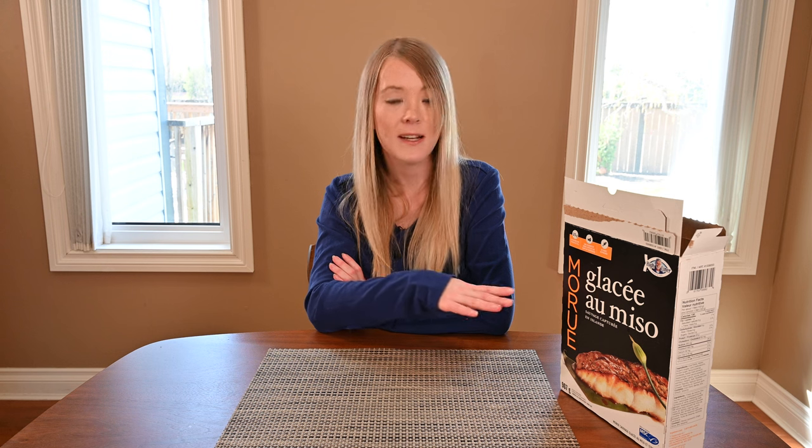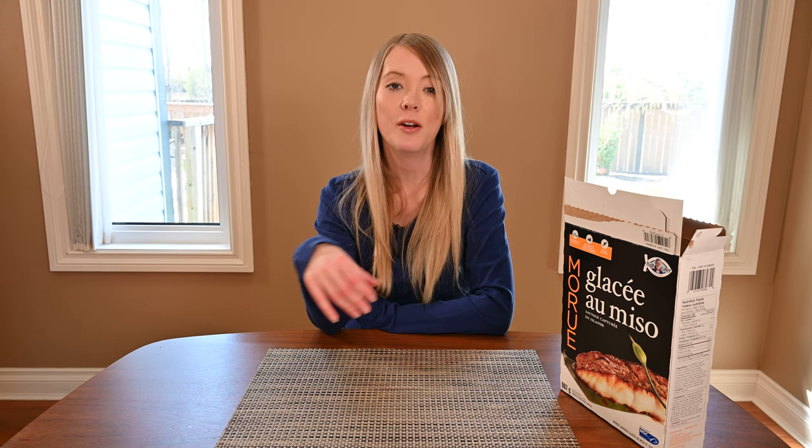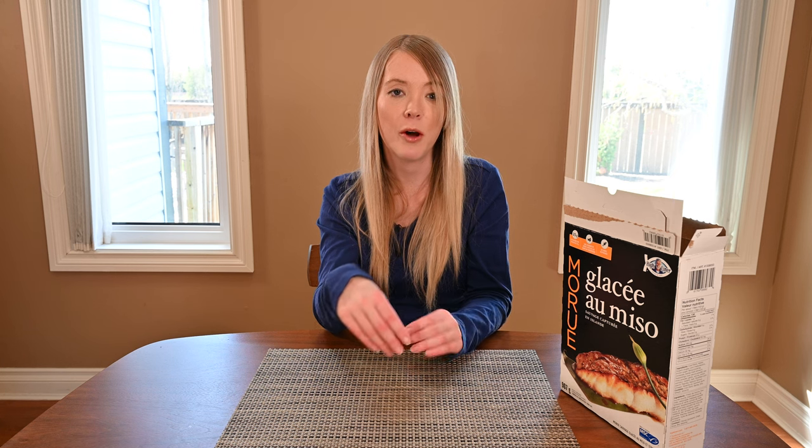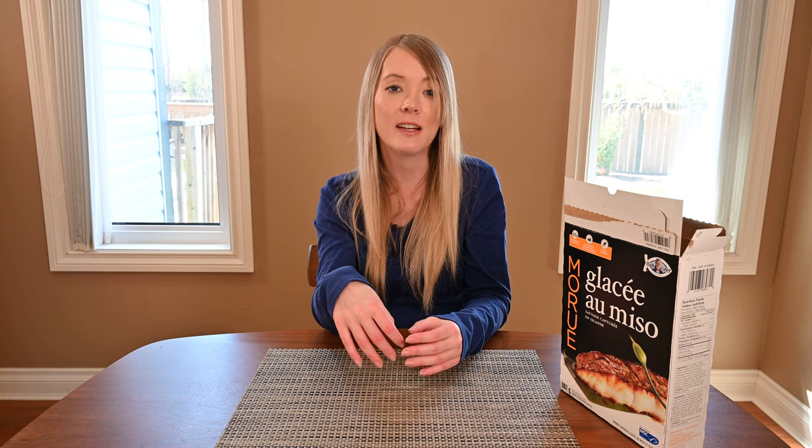For the barbecue method, place a layer of frozen fillets on a piece of aluminum foil. Create a packet by overlapping the foil and crimping the edges together. Pop the whole foil packet onto your grill and pierce a hole in the middle so the steam can vent out. Then on medium-high heat, cook it for 16 to 19 minutes.